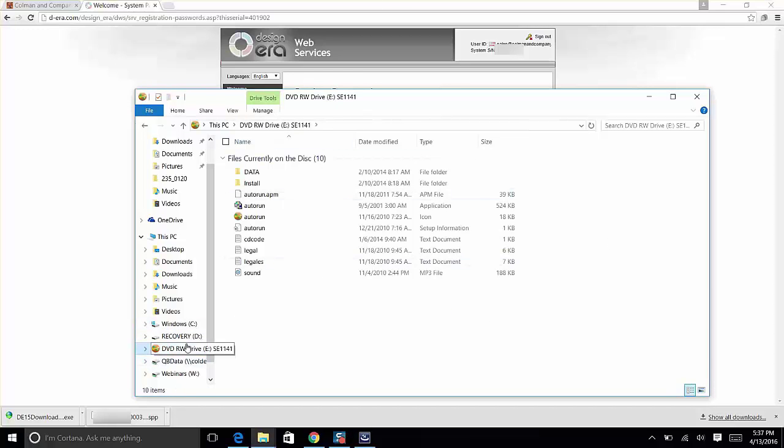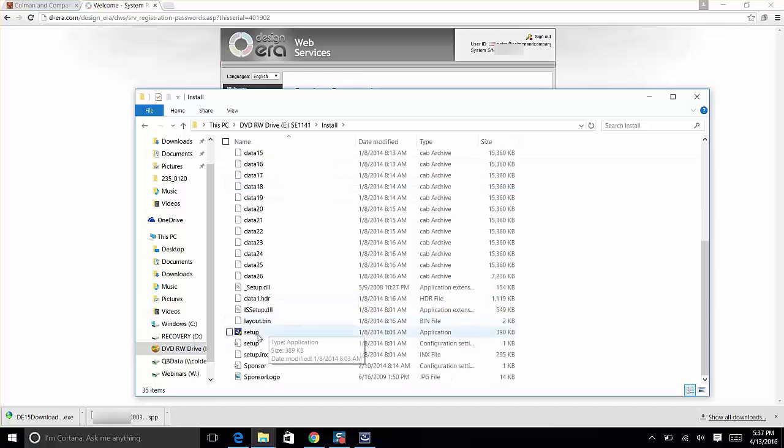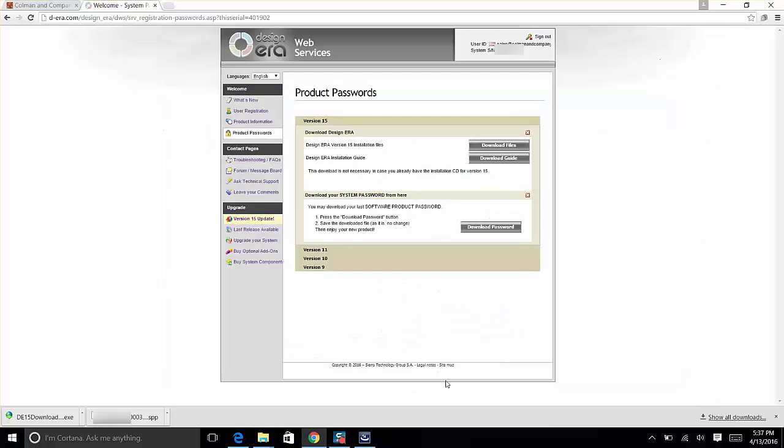If auto-run didn't launch, go to This PC, find the DVD drive with the little orange logo, open the Install folder, scroll down, and double-click the Setup application file. That will launch the installer the same way.